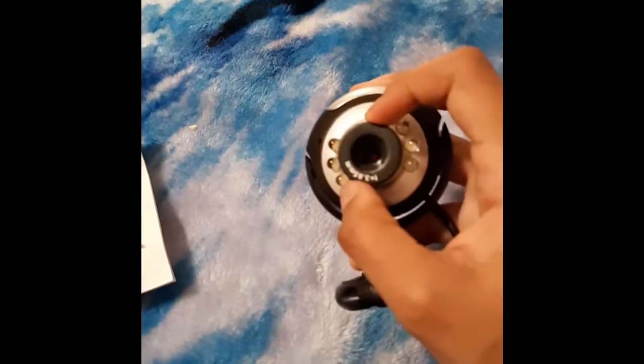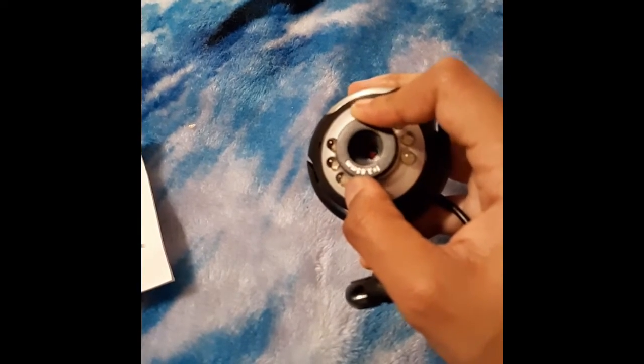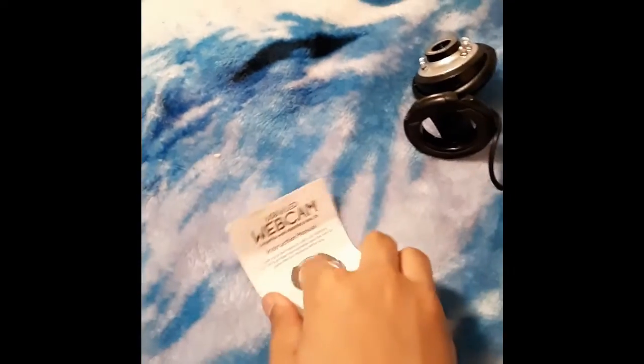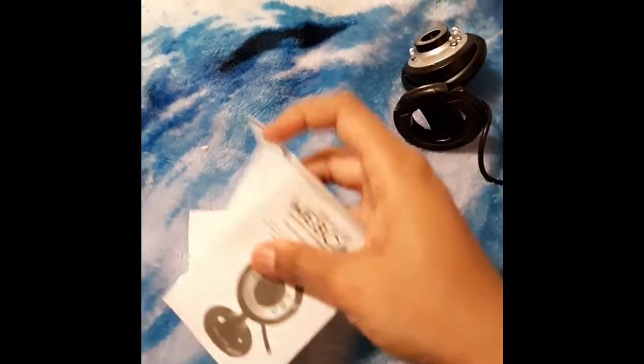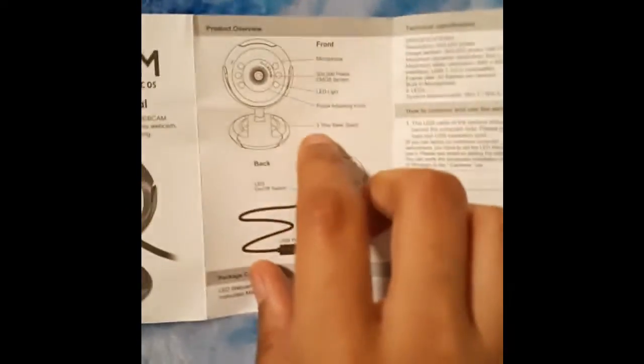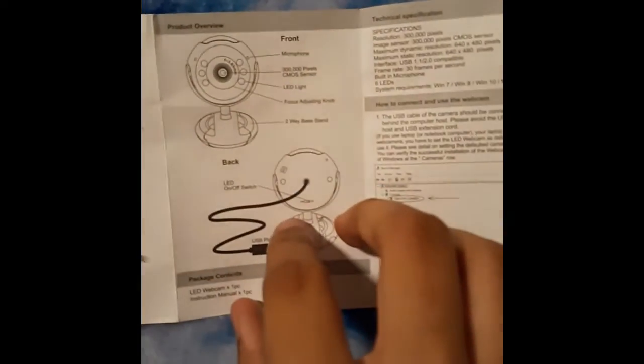This knobby thing can be turned so you can focus the camera yourself. It's kind of interesting. The instructions also appear to be very straightforward — they label everything from the different parts of the camera, how to hook it up, and how it even pulls up on your computer.